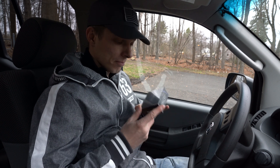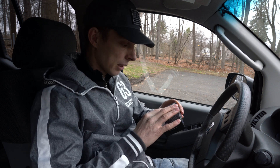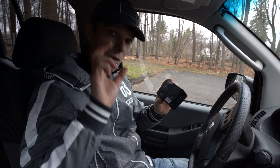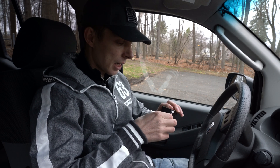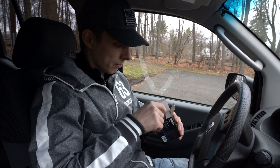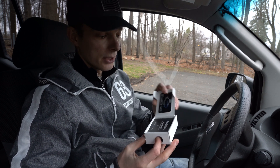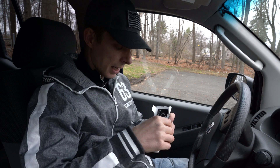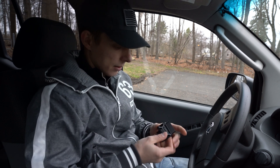Without further ado, let's open it up and see what's inside. In the back it just has the list of all the compatibility for which vehicles, tablets, and phones it works with — I'll put a screenshot next to the video. It comes in a very little box. There's a little magnet sticker and a getting-started manual.